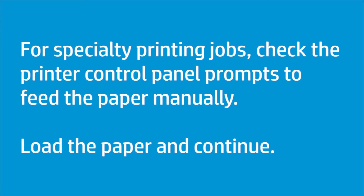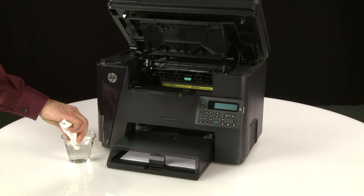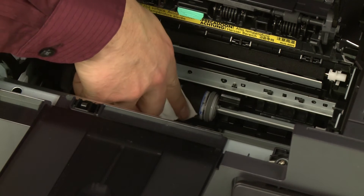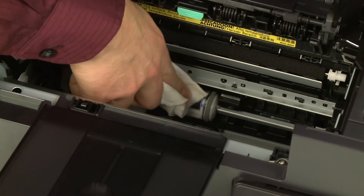Load the paper and continue. The rollers above the tray might need to be cleaned. Clean the rollers with a lint-free cloth dampened with warm filtered or bottled water.